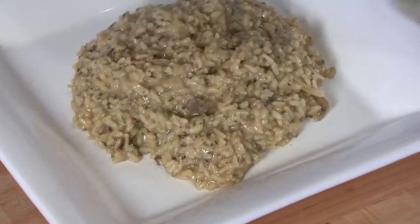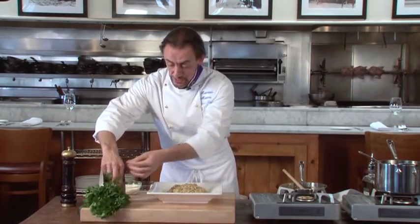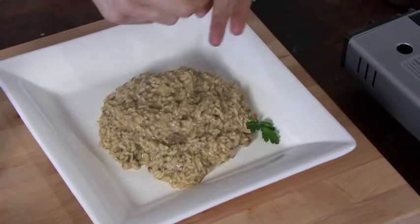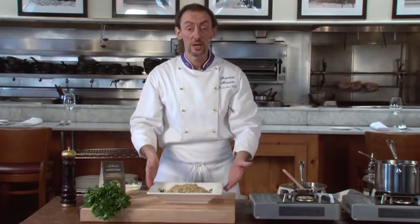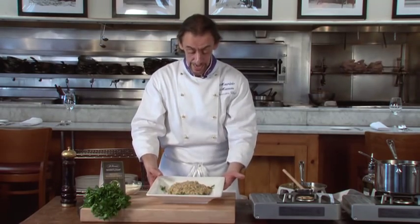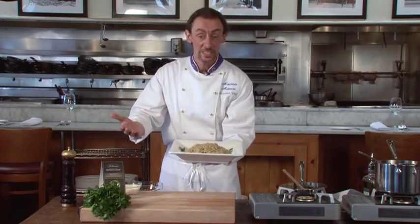There you go — that's the risotto. We don't make a big garnish, just keep it simple: maybe a few parsley leaves. Keep it simple and natural. The ingredients are great, coming directly from Italy. You are ready to introduce this dish to your friends or your family. Buon appetito!